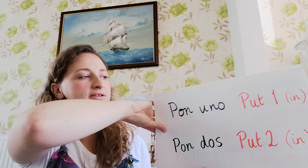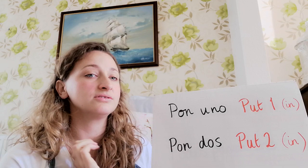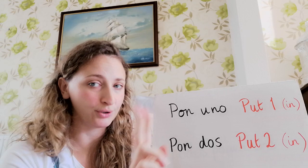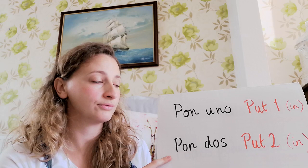Now we're going to have a look at the 'put' phrases. We had toma uno and toma dos before; now we've got pon uno and pon dos — put one in and put two in. Let's have a practice: pon uno — muy bien! Pon dos — muy bien!